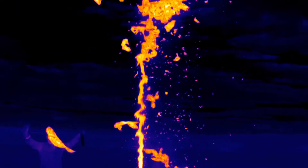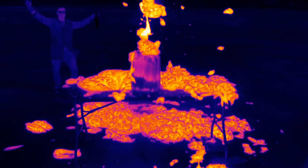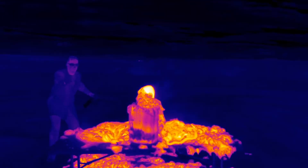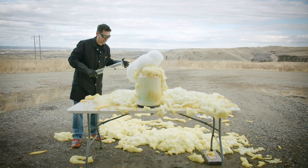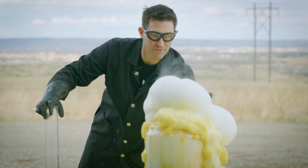Holy cow, look at that! Oh my goodness, that's fantastic — it's still going. Things got a little out of hand. Look at this stuff — you can see the heat coming off of that. It's fantastic.